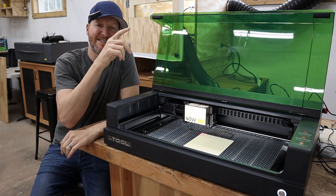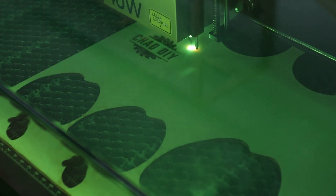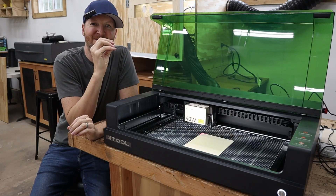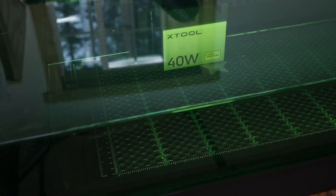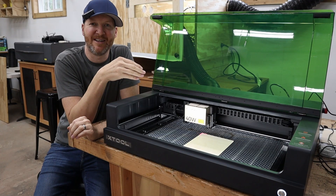If you are just planning on cutting out a simple shape and engraving the center, it might not be super specific where that laser head is when you start. But if you want to do exact detail, if you want to do engraving in the center for example, you're going to really want to know exactly where that laser head is.